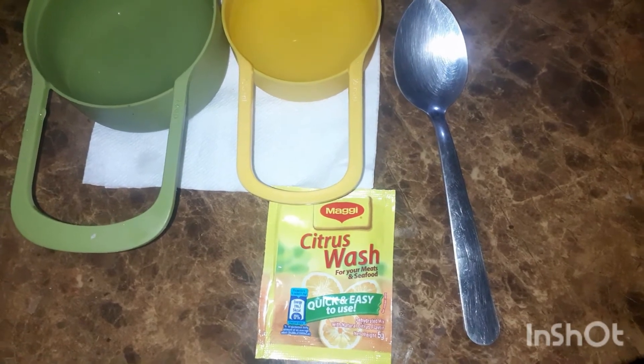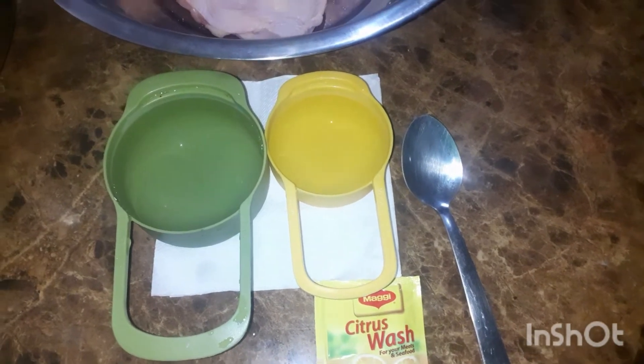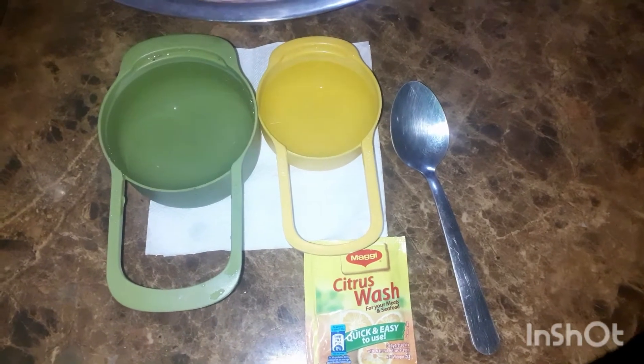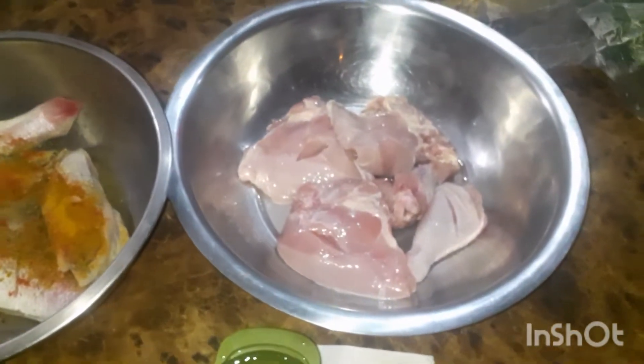And I have two measuring cups — one a half a cup and one a cup — that I'm going to use to mix. I'm going to use the yellow one, which is a half a cup, to dilute the Citrus Wash.